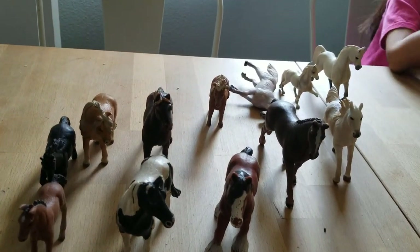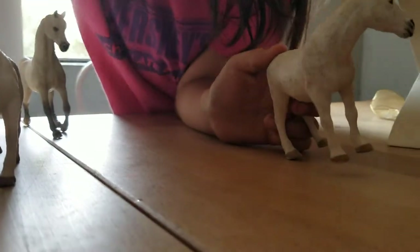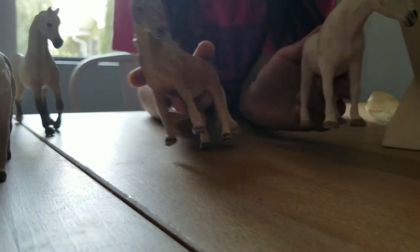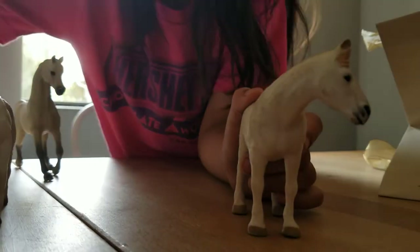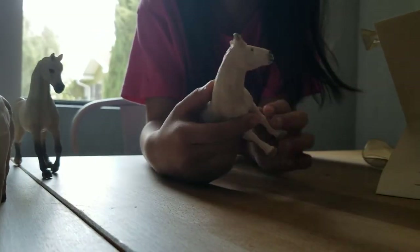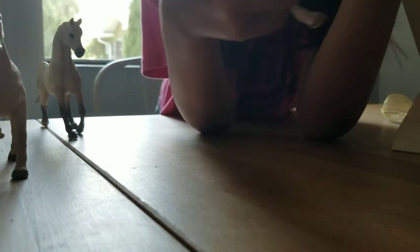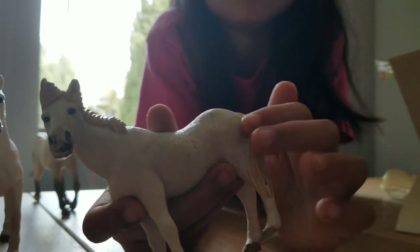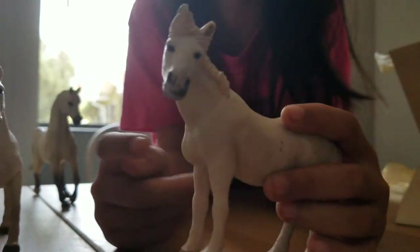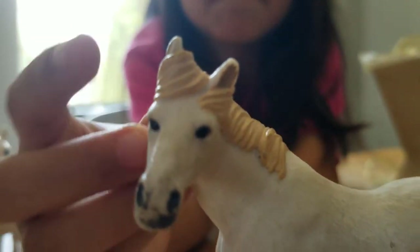The next horse - when I play with these I have them as best friends and do the talking horse thing. She has the same flat texture as the other one - no texture detail. She's looking that way and has her hairstyle right here, and she has some hair that's wrapped around her ear.